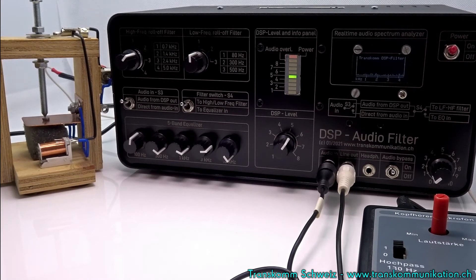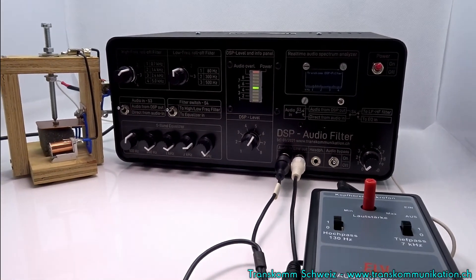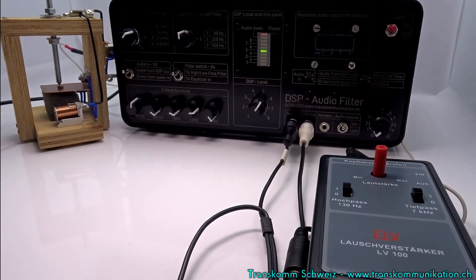I hope I was able to give you some insight into how the DSP filter works. If you have any questions or suggestions, please contact me. Good luck with your experiments.